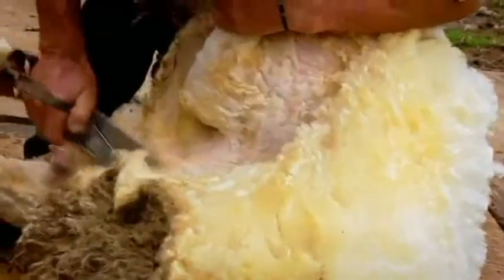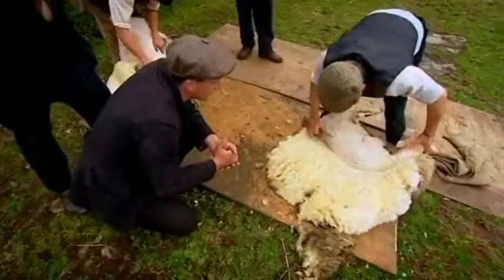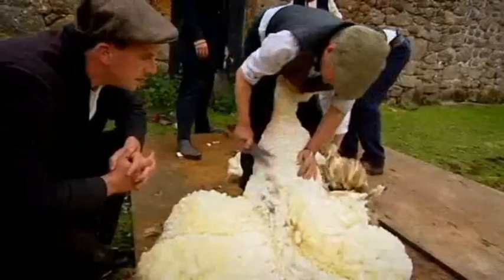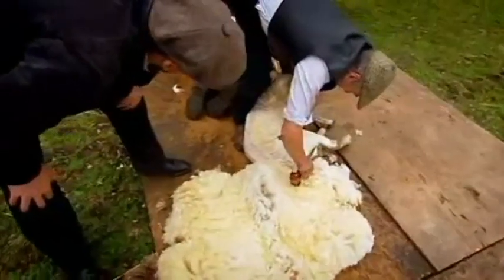Are hand shearers still common around the world? In countries like South Africa, still about 65% of the sheep are shorn with the blades — they have the best blade shearers in the world. Like shearers everywhere, they get paid on a headage basis, so the more they shear, the more they earn. Wherever people are shearing in the world, nobody wants to be the slowest.